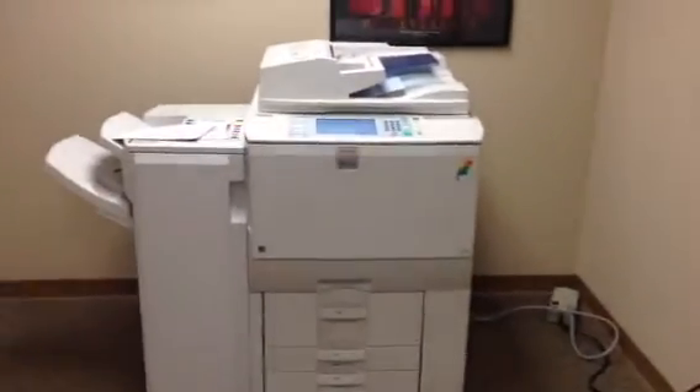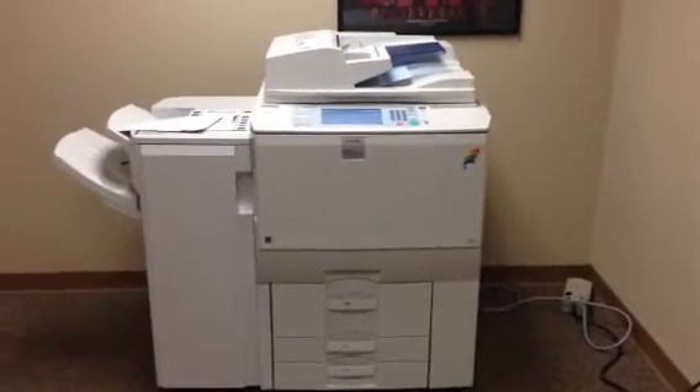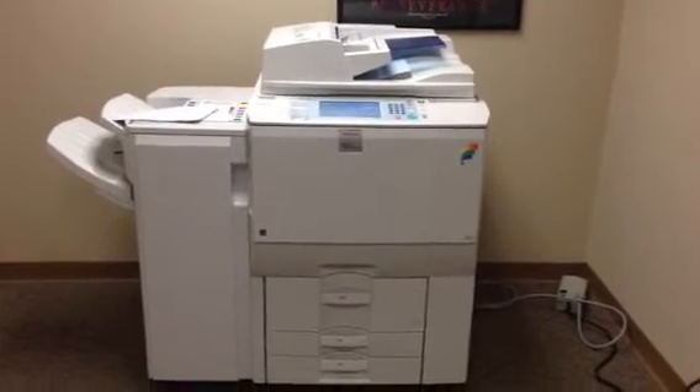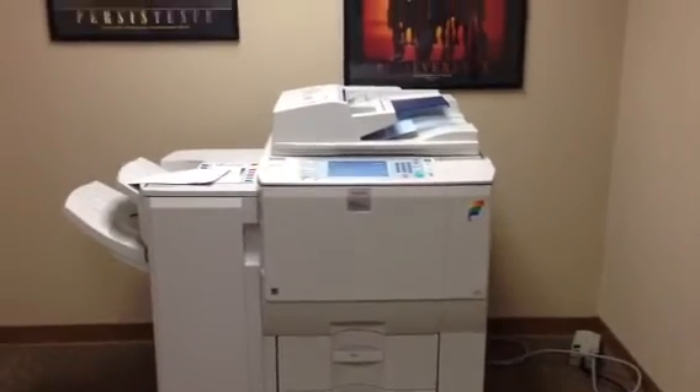So once again, this is a Ricoh MPC6501SP. It's a 65 page per minute multifunction color copier, network printer, network scanner. It's got four paper trays, the SR4030 stapling finisher, and 446,000 total copies.